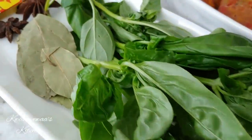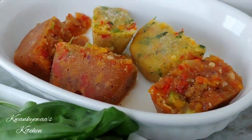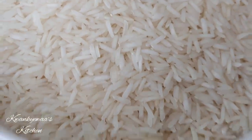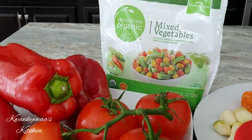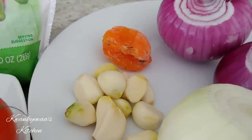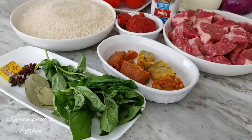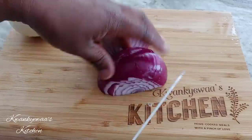Let's take a look at our ingredients. I have fresh basil from my garden, some bay leaves, some star anise — three of them — a seasoning cube, I'm using Maggie, and this is my multi-purpose seasoning. I have some tomato paste, basmati rice, fresh tomatoes, red peppers, mixed vegetables, three large onions, garlic, one habanero pepper — going light on the peppers because my kids are eating this — some cooking oil, and rosemary garlic seasoning from Tones.